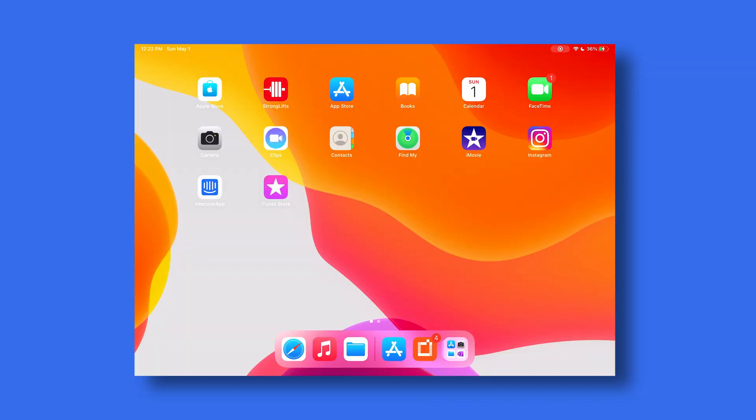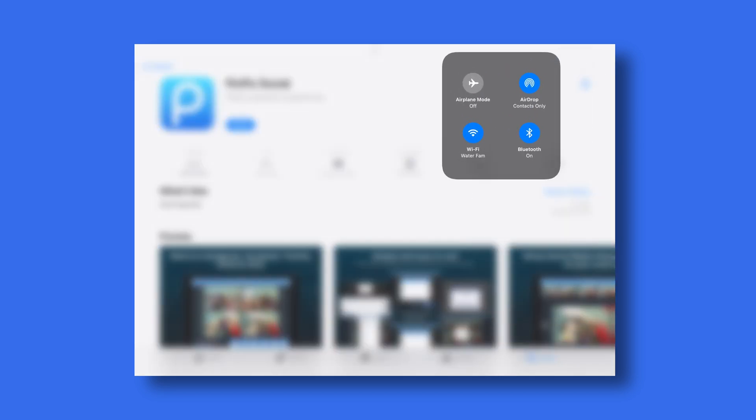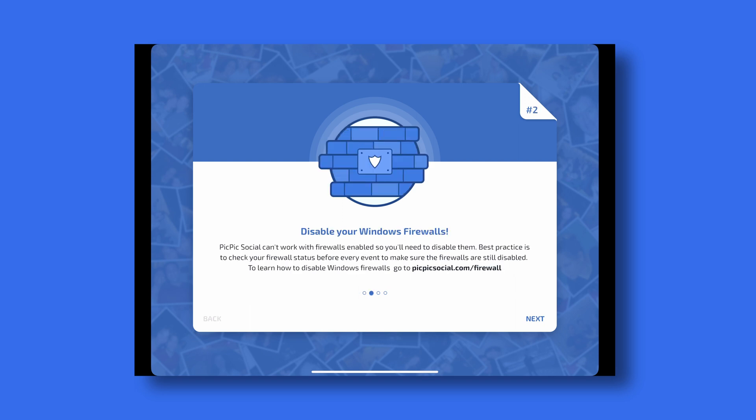Now in the sharing station, we're using PicPicSocial on the iPad. Go to the App Store and search for PicPicSocial, then download it. Before opening PicPicSocial, confirm that the sharing station iPad is connected to the same wireless network as the photo booth computer. My iPad is connected to WaterFam and I've confirmed that my photo booth computer is also connected to WaterFam. When you launch PicPicSocial you'll be greeted with the first time setup screens. For any information on how to use PicPicSocial, go to PicPicSocial.com/start. Always make sure that you disable your firewalls on your photo booth computer. If you have McAfee, Avast, or any other firewall running on your photo booth computer, you'll need to disable or uninstall it to make sure PicPicSocial works properly.